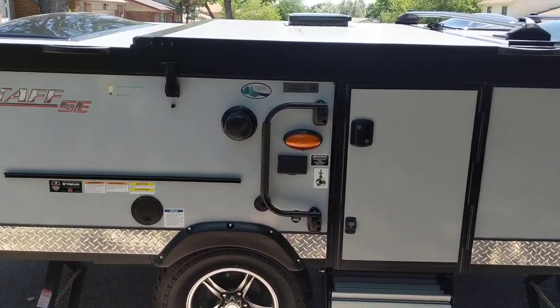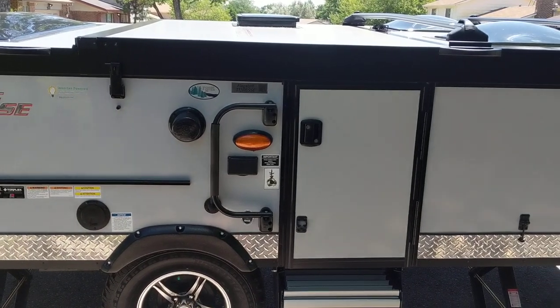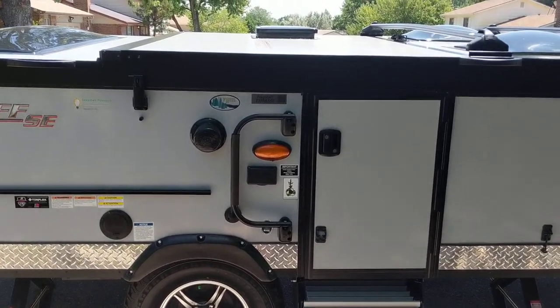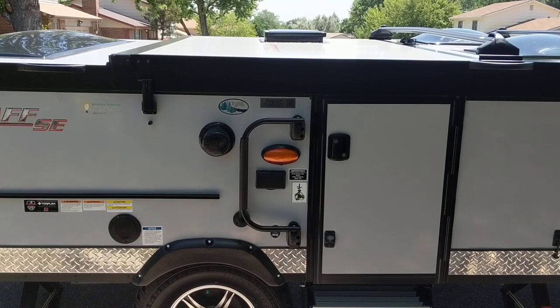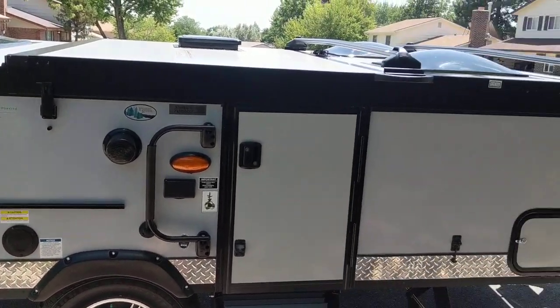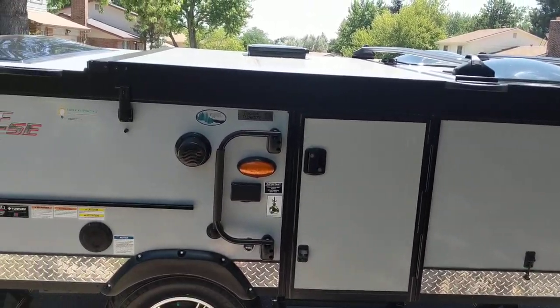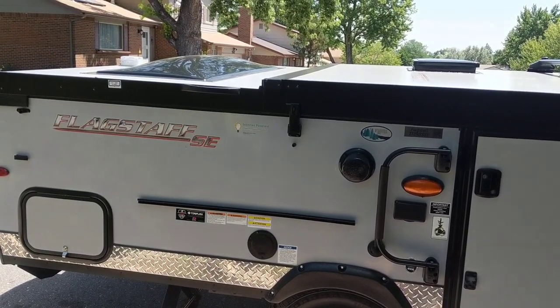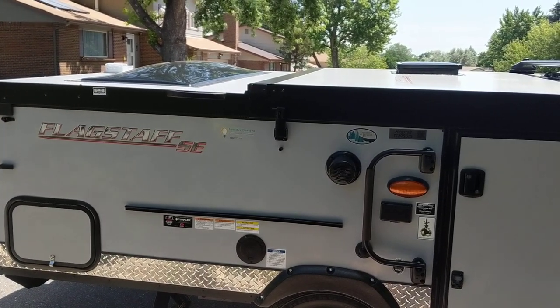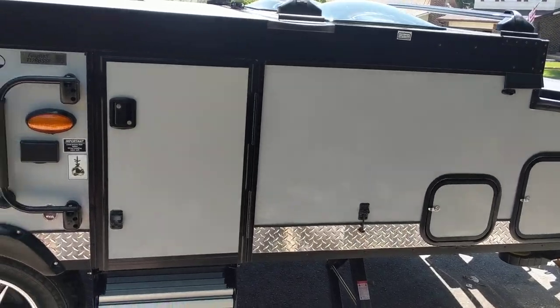We're going to do a quick little tutorial on how to set up a Forest River Flagstaff hard-sided pop-up camper. This model is the T12RB-SSE. We just got it. This is the second time that my husband Josh is going to be setting this thing up — he's not very good at it yet. When we were looking for videos and information on this online, this is one of the things that we found lacking, so we thought we would provide it for you.